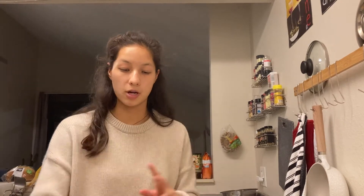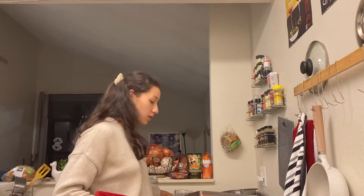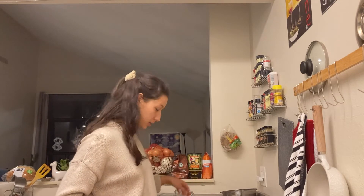My biscuits are all cut. I'm going to place them on the pan — you can either line it with parchment paper or a silicone pad. These are going to get put into the oven for about 15 to 20 minutes. My oven runs a little hot, so I'll probably check them around the 15 minute mark just to make sure they're not getting overdone. I will see you in 15 minutes.